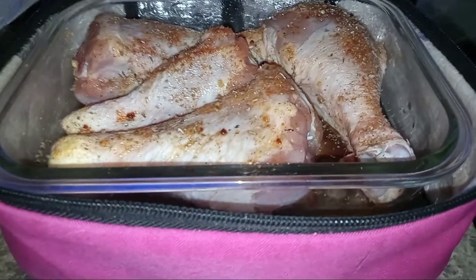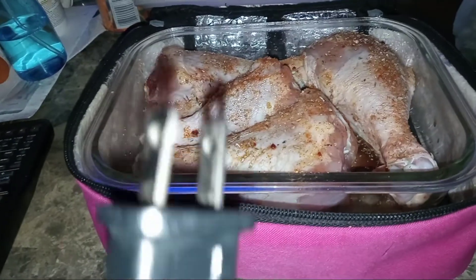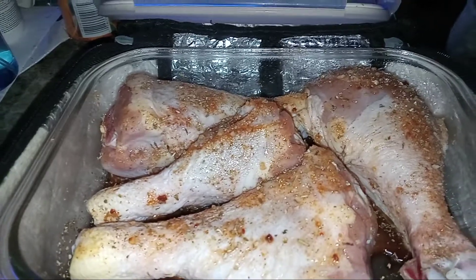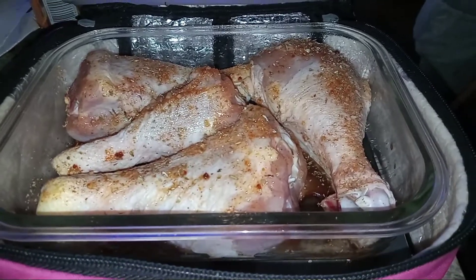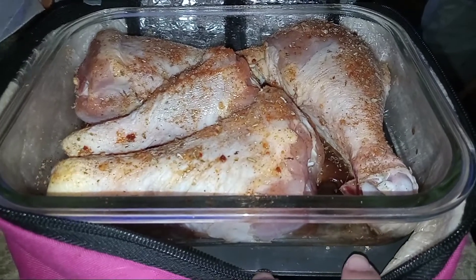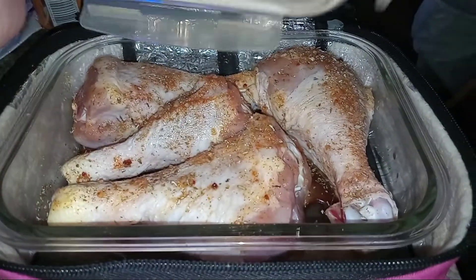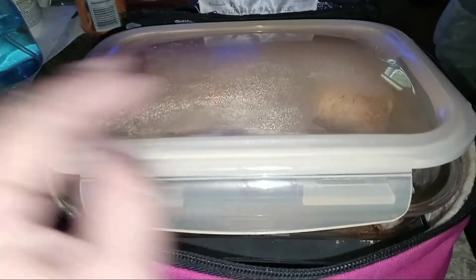No knobs, no switches, nothing at all. All you need is a plug and you can cook anything from frozen and raw, as you can see. You can reheat your foods in the Hot Logic instead of using a microwave. This is the hot plate — that's the heating element. All you need is anything with a flat bottom container and it will slowly cook it to your desired heat until it gets nice and hot.